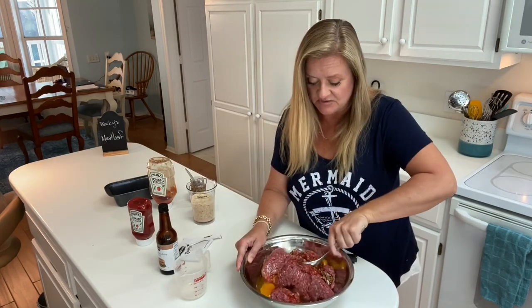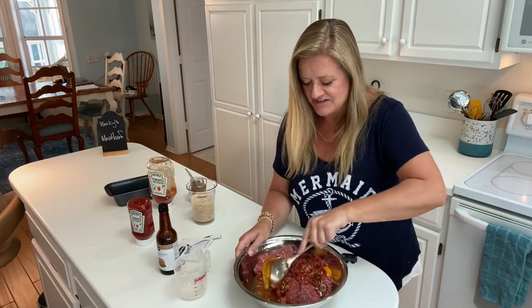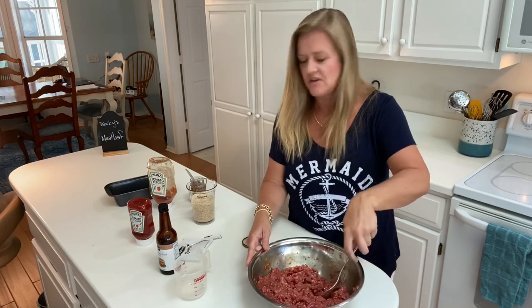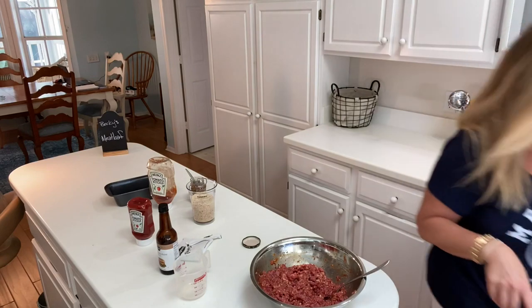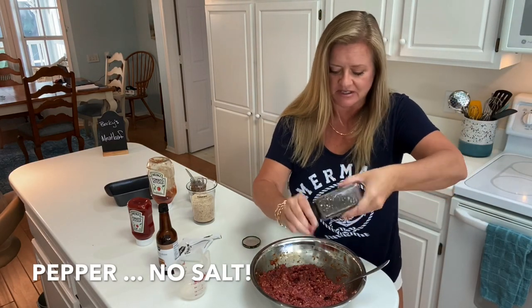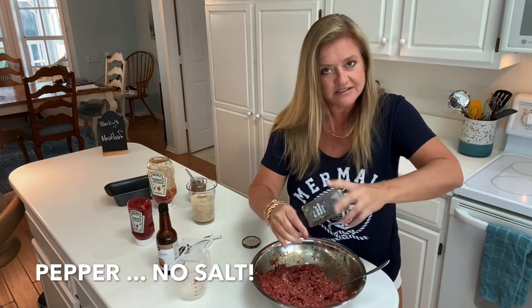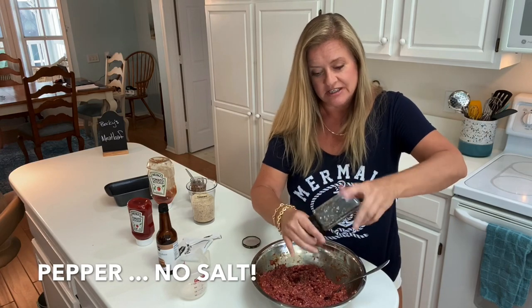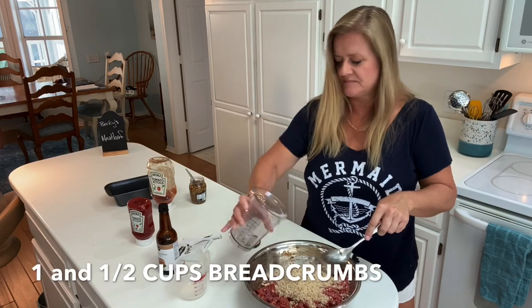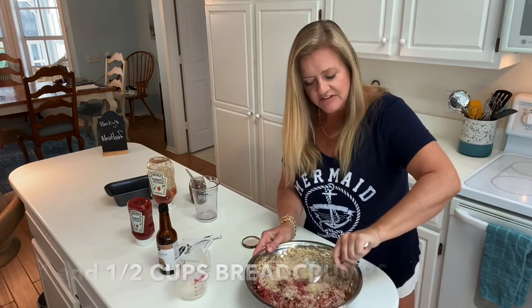If you like to get in there with your hands, by all means — wash them first and then go ahead. It all comes together very quickly just like that. One more thing I'm going to put in is pepper. The reason I'm not putting salt in, even though I'm a big lover of salt, is because the onion soup and the Worcestershire already have a lot of salt. Get your breadcrumbs in and make sure they get distributed evenly throughout.